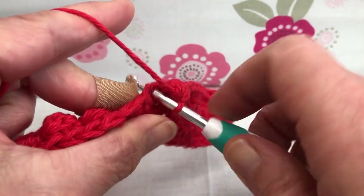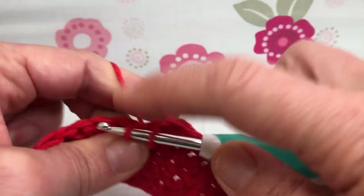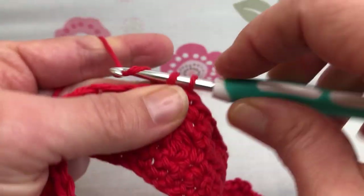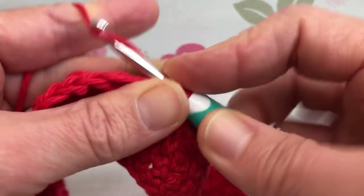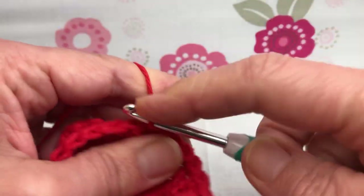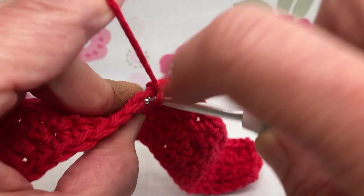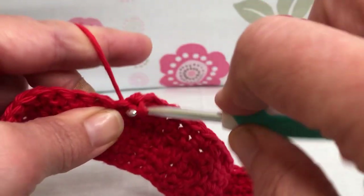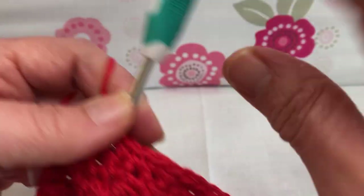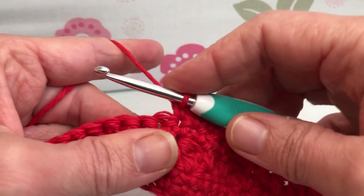Now we want nine single crochets. Enter your next stitch, yarn over and pull through, yarn over and pull through two — that's one. Let me double-check because I was talking. I want to make sure I have nine single crochets, because you'll mess up your spacing between your bobbles. There's my bobble and that's my long stitch: one, two, three, four, five, six, seven, eight, nine. Yes, okay.